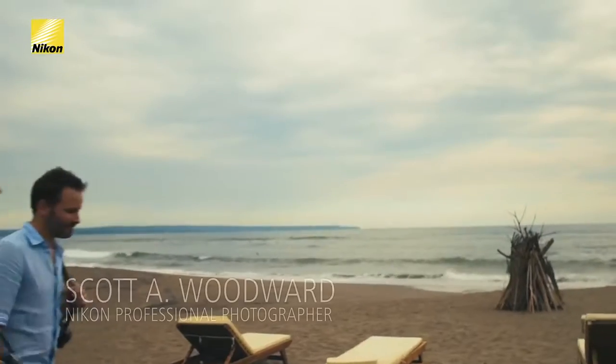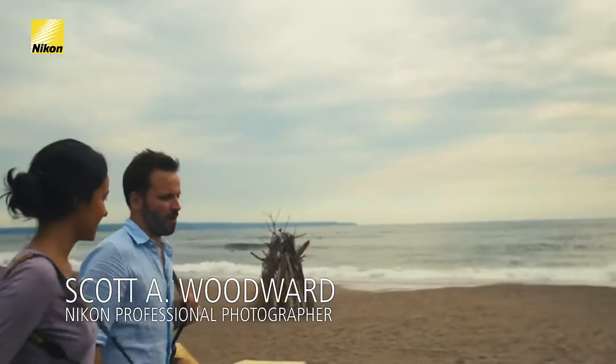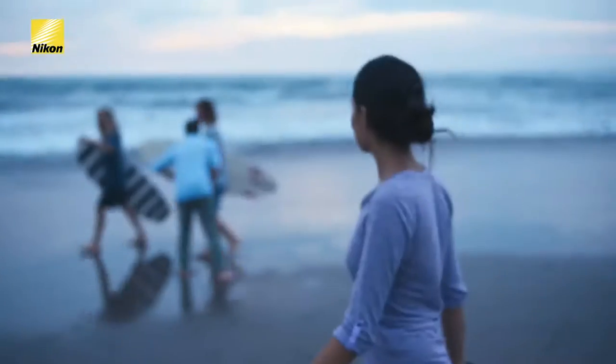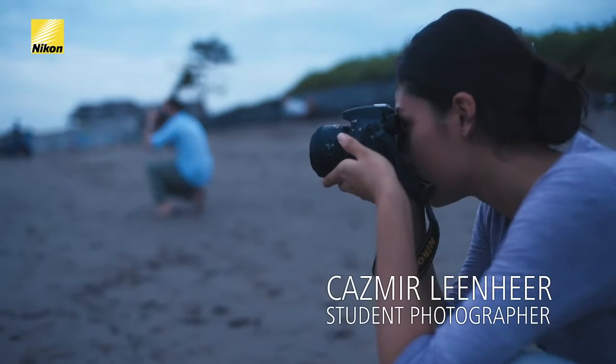I love shooting on the beach, but the water and the sand can make it very challenging with a full set of gear. For that reason, I love to carry the Nikkor 35mm DX lens. This is an ultra lightweight, fast prime lens that I can carry down and leave all the rest of my gear at home.